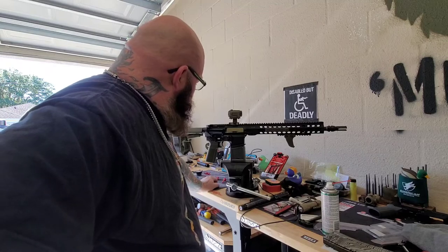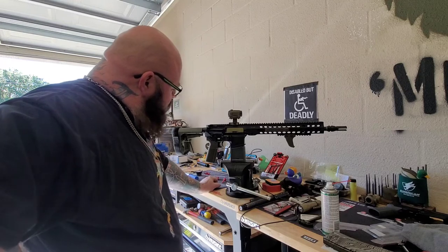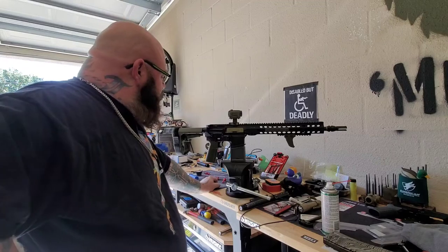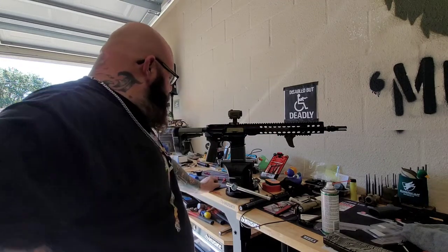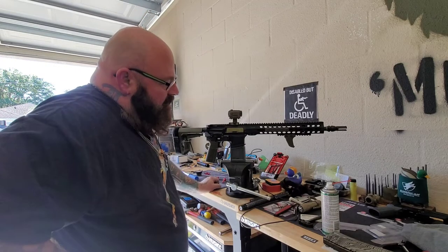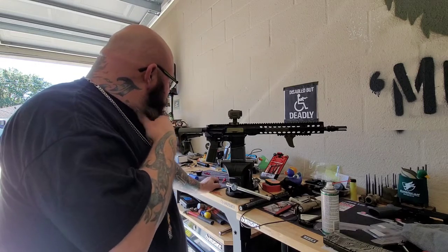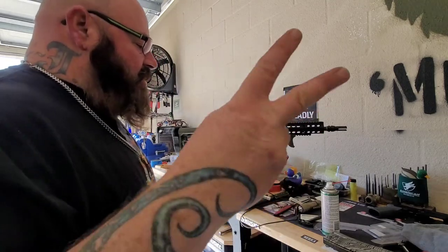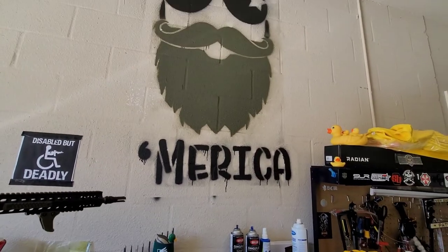I'll knock out those anti-walk thingies on the trigger — I'll watch a video, make sure it's done right. Everything else, I'll give it a final walk around. Everything should be torqued properly on the upper, but just check everything. Take a look at the threads, see what needs a little Loctite. But all in all, I'd say he's going to be a runner. Enjoy your Sunday. Peace. America.